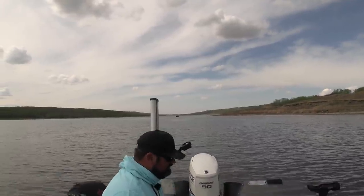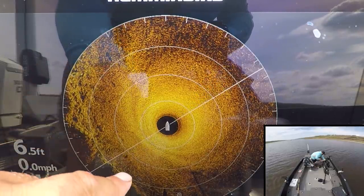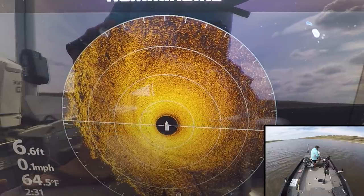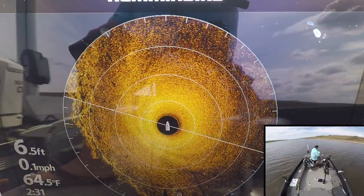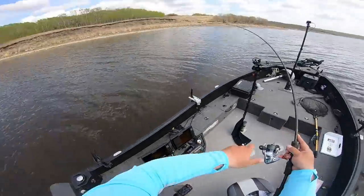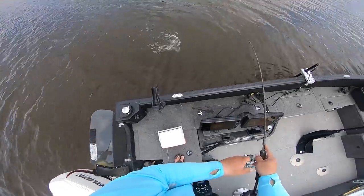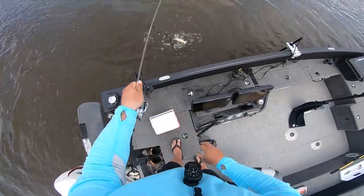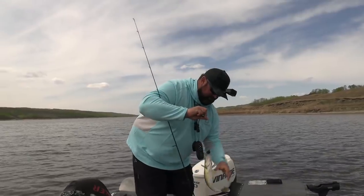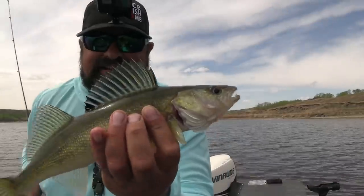Put out the 360. You can see on the 360 there's a weed edge right here and these fish are just cruising that weed edge. Pitching out behind the boat and hopefully picking off some of those fish that are cruising that weed edge. Right off that weed edge — nice! Just a little guy. I'll flip him in here real quick. Save my leech even. Beautiful. Just a little guy — not even big enough to eat.